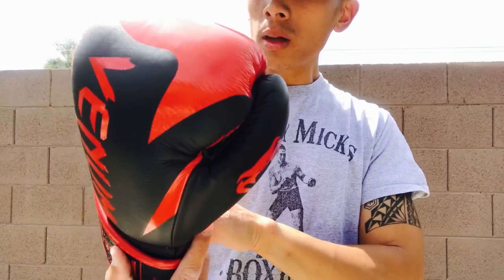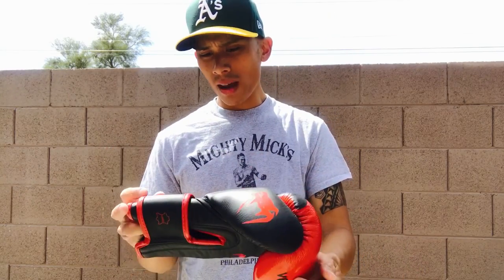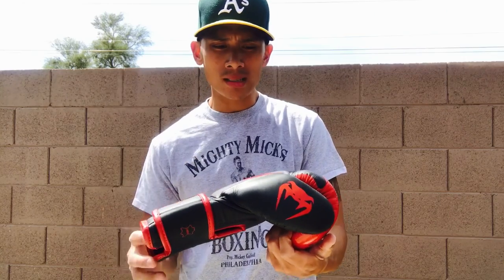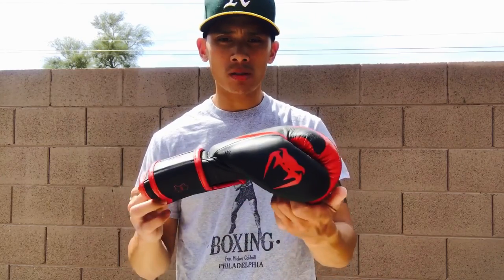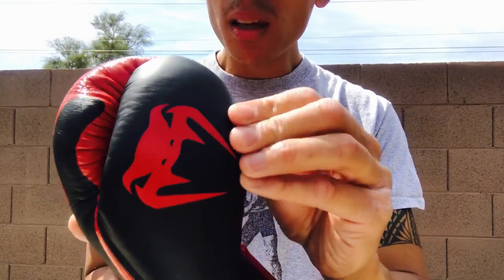Overall a really cool-looking glove — again, may not be for everybody. The graphic is pretty loud; me personally, I like a little bit more of a cleaner, classic look, but that's just my personal preference. There's no right or wrong in that case. The quality of the gloves is really nice — the Napa leather is really soft and supple.